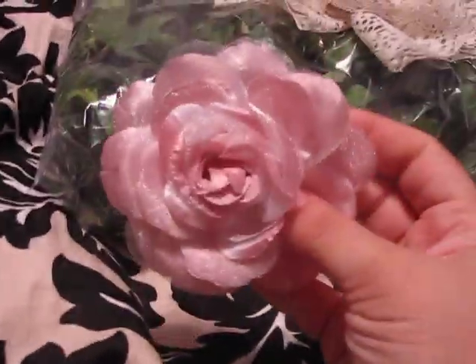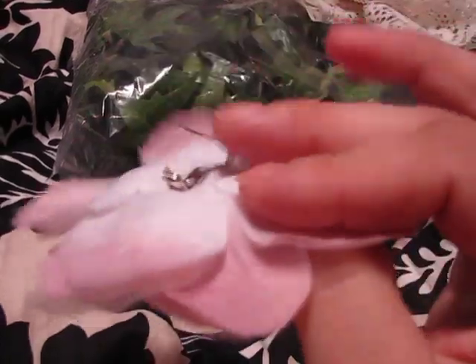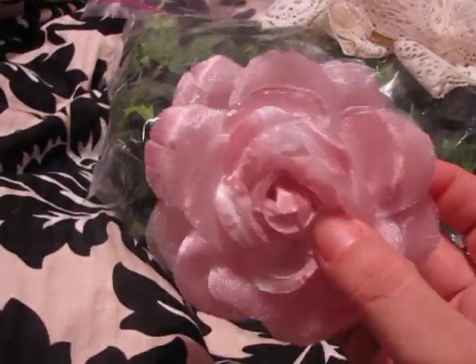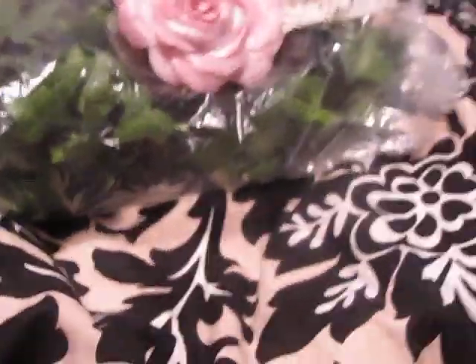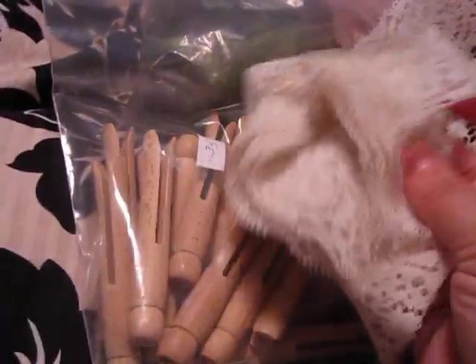Then someone had this which I thought was wicked cute. It's like a pin, but I'm going to take it off. This would look so cute on like one of my scrapbook pages or something. So I grabbed that — I think this was like a quarter. I grabbed a bag of these; these were 35 cents. They're on some of my ribbons, or actually I can wrap some of the lace around it. So I got those.